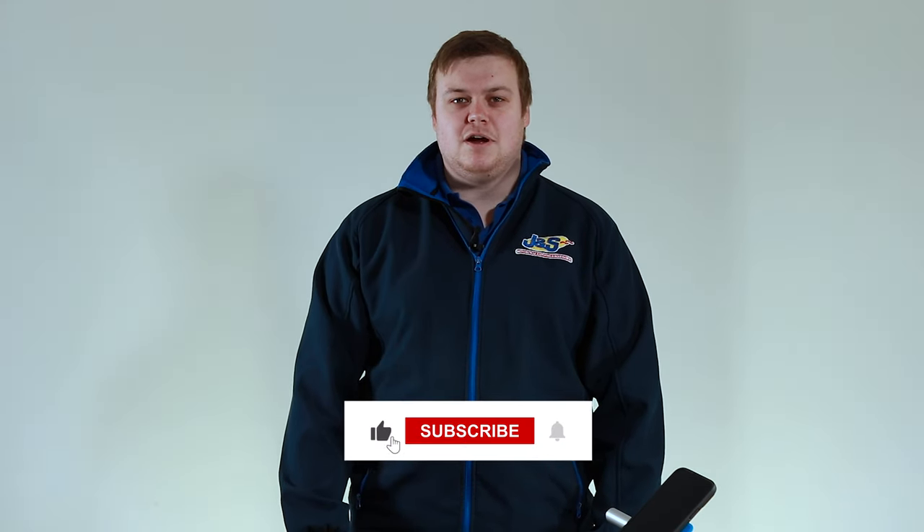If you have any questions, please feel free to leave a comment below, and always like and subscribe — I'll catch you in the next one.